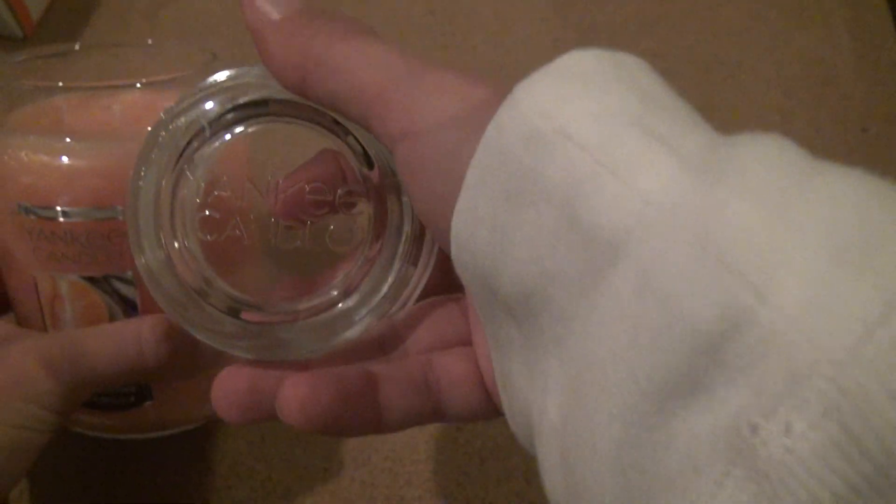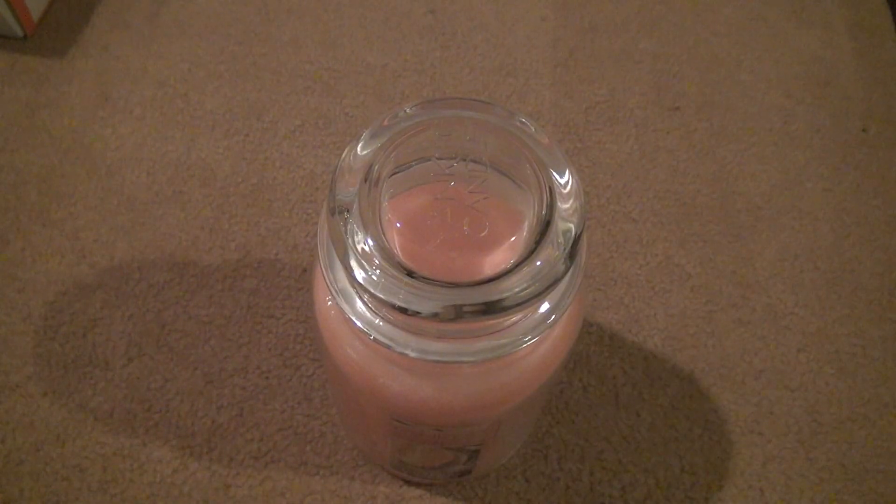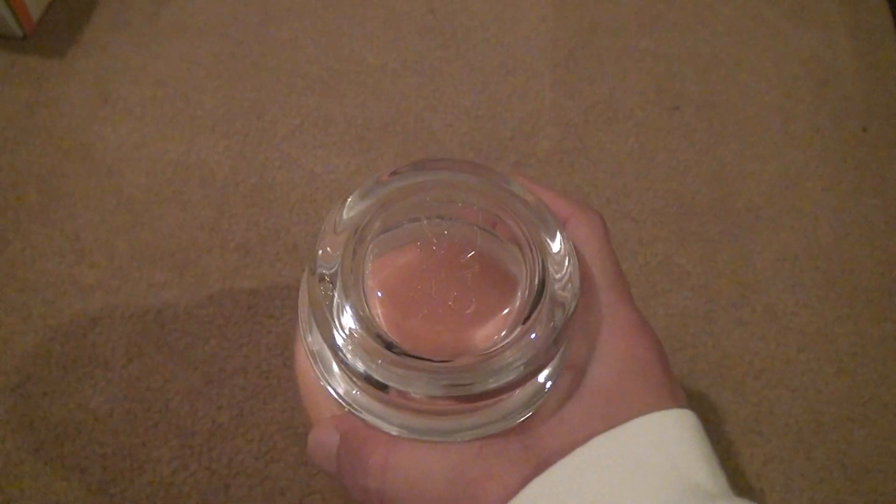Here's the Yankee Candle symbol on there. That should prove enough to you people. If you want to purchase them, they're very expensive, but if you purchase one every few months, it shouldn't put you that far in the hole.